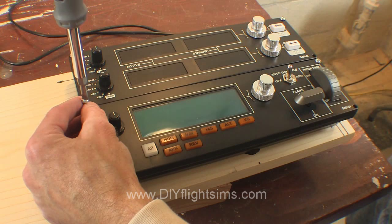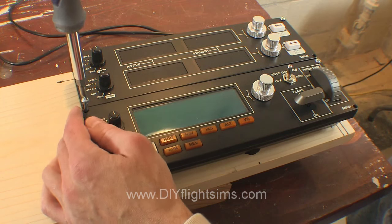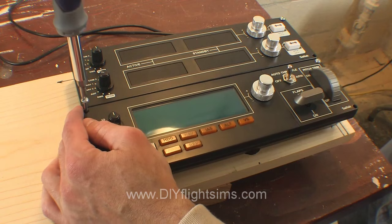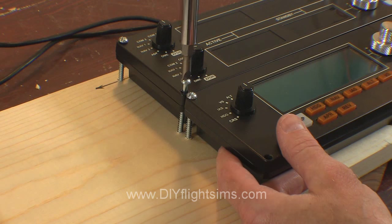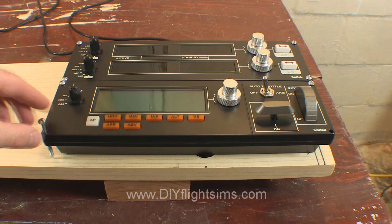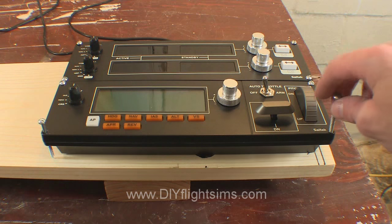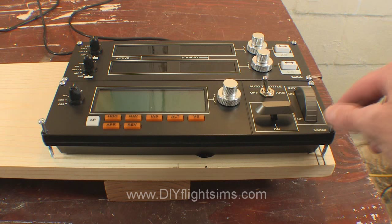The panel is right up against the edge of the switch panel above it. Attach a screw in the upper left corner, then attach the screw in the top switch panel. I inserted the bottom two screws and pressed them into the wood to mark their locations, then drilled pilot holes and attached the screws.